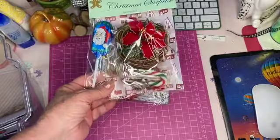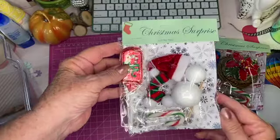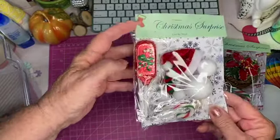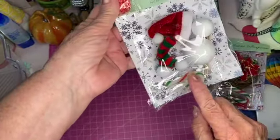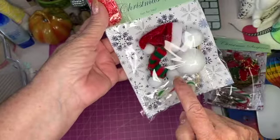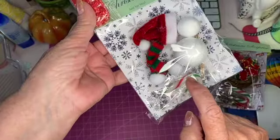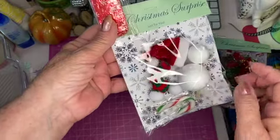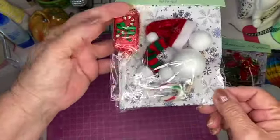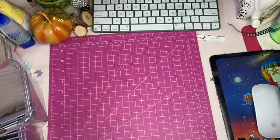The other little kit — I added a little chocolate sucker — is a snowman outfit that you can put together with a little hat, a scarf, some pom-poms, some sticks, and all you need is a black marker or something to put it together. So those are two of the Christmas things that I had made.